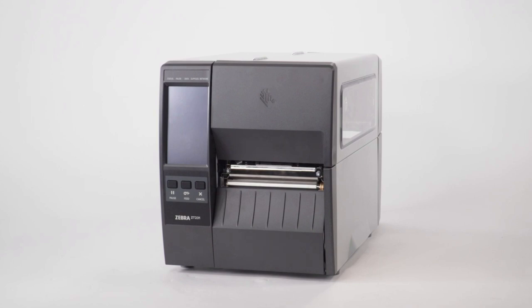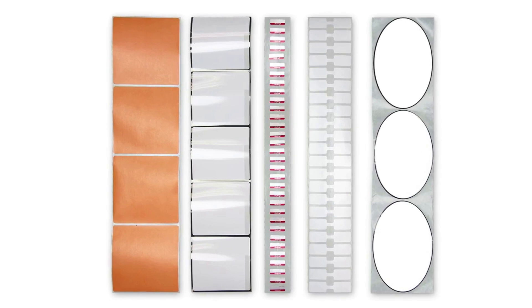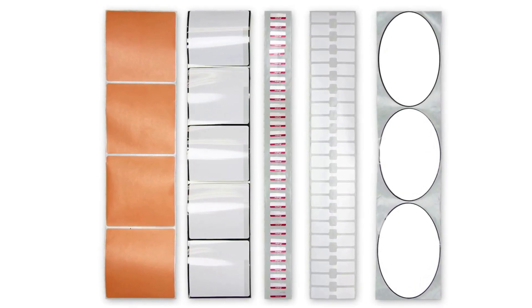Zebra recommends calibrating your printer whenever you change the media type, and for most types of media, auto calibration is adequate. To place the image in the correct position on the media, we must first identify the features in the media that you would like the printer to detect.